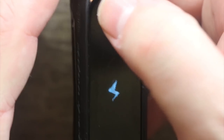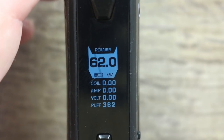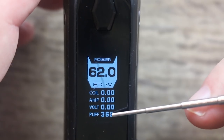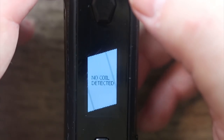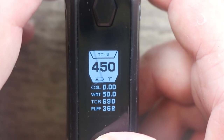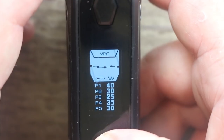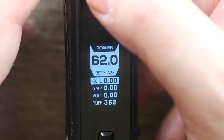Five clicks to turn it on and there you go. Pretty simple screen — we've seen it all before. You've got power wattage, battery meter, resistance, amps, volts, and puff counter. Three clicks and the power mode is highlighted; you can scroll between power, TC Ni, TC stainless steel, TC titanium, TCR, curve, bypass, and back to power.